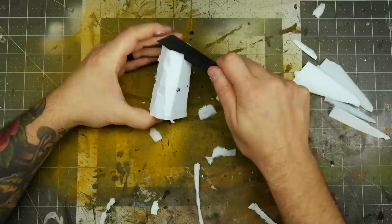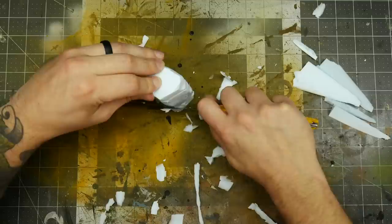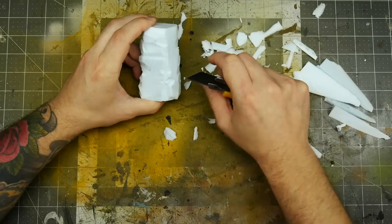I know there's already some people in the audience freaking out because I'm using a knife next to my hands. Just be in control of what you're doing. Take your time, go slow, you'll be fine. You should be very aware of your own ability with a knife and assess the risk if you were to cut yourself doing whatever you're doing.